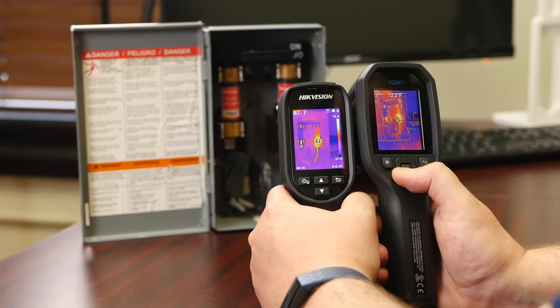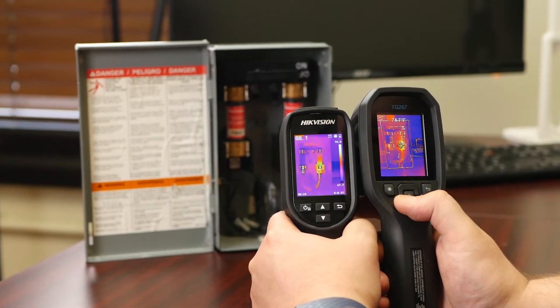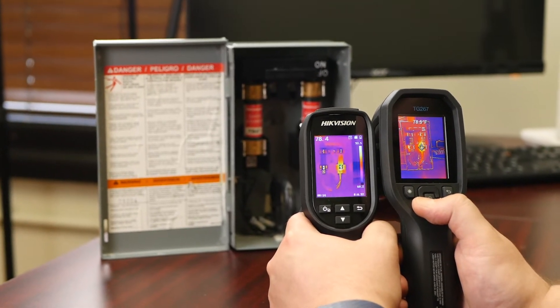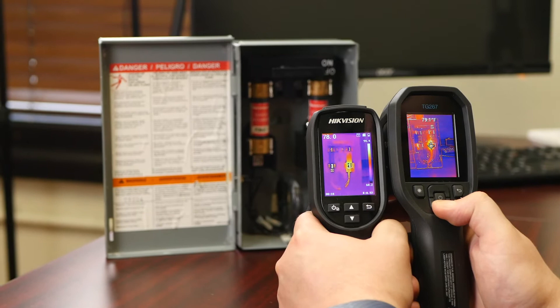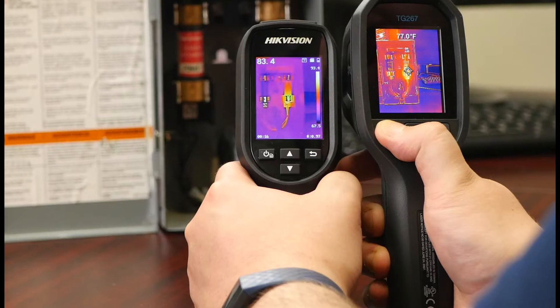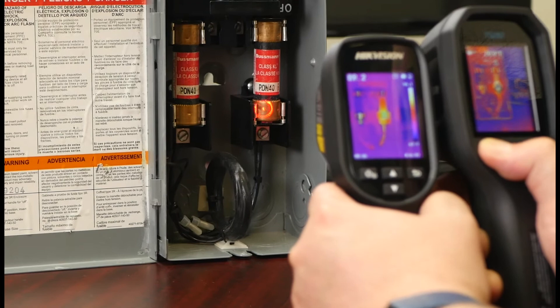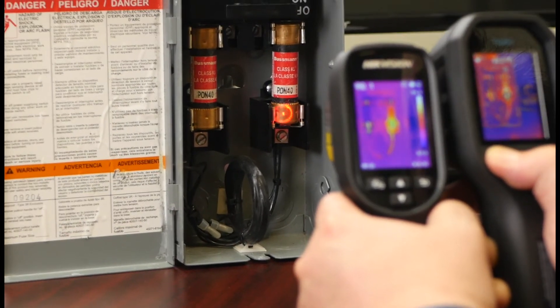Now that's about it for the spec rundown, so we're going to show you how this looks. Here we have a little fuse box with the Hikvision and FLIR side by side. You can see that the MSX, while usually useful, here is kind of making things a little less clear. There's that bullseye laser — so now I know I'm really getting the temperature within that circle.